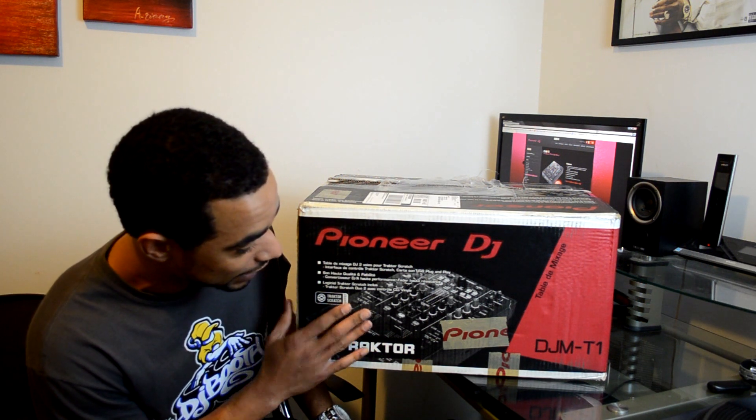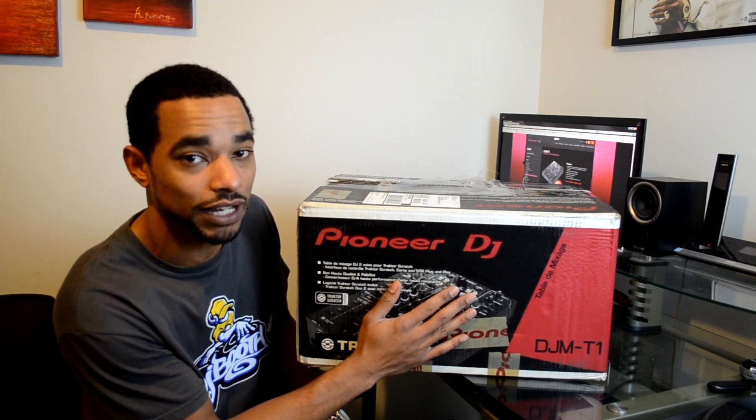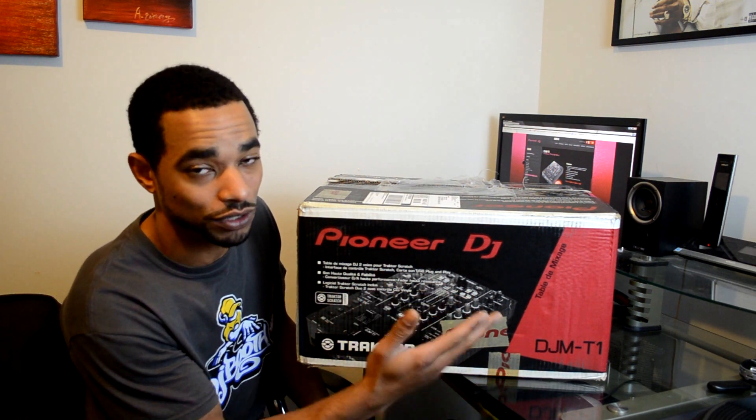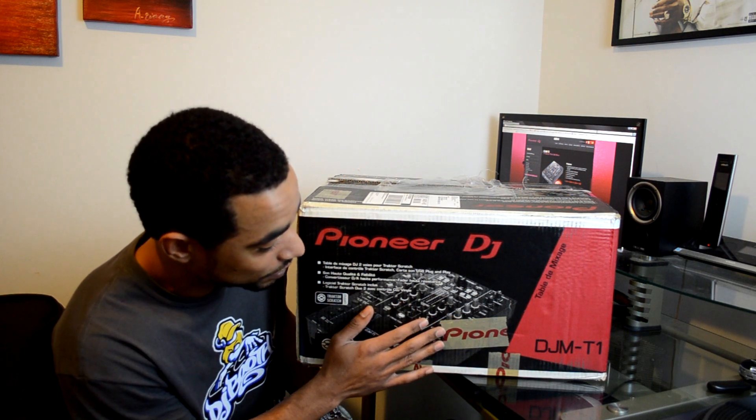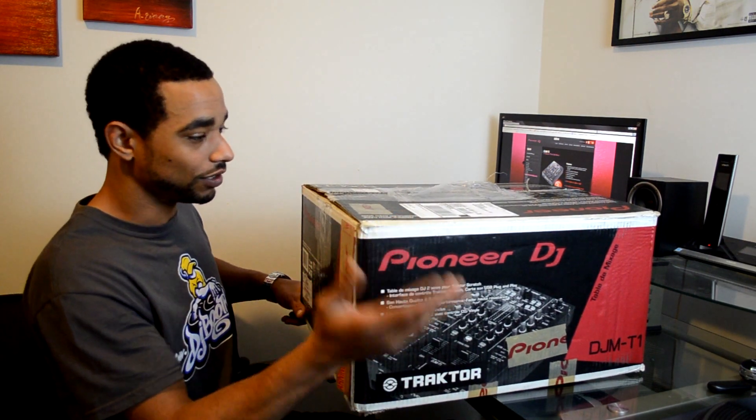It comes with Traktor Scratch Duo, and it also has an internal audio Traktor card in it, so that way you don't have to have an external audio interface in order to play your DVS timecode decks through it.